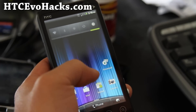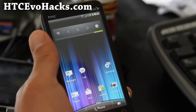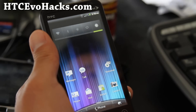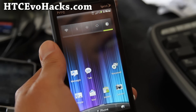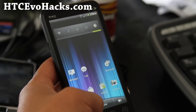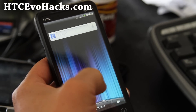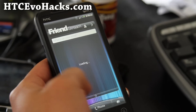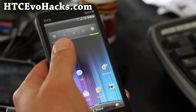It also comes with Google Talk with video, and you get the 1x bar indicator when you are in a 1x area — hopefully you're not in that area. It gets pretty good 3G and 4G signals. Other than that, it's a very basic ROM, the same as stock without all the bloatware, and I've seen the battery last pretty long on this one.